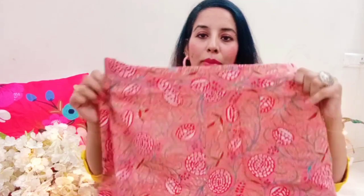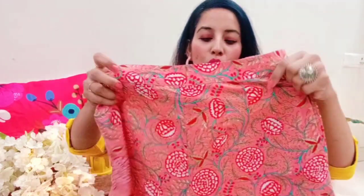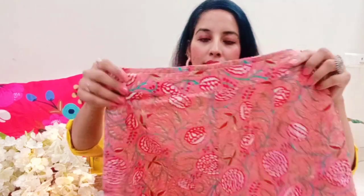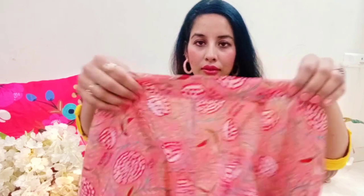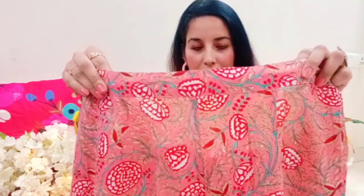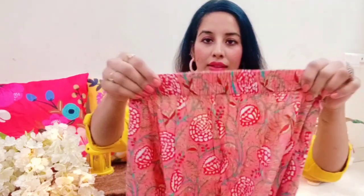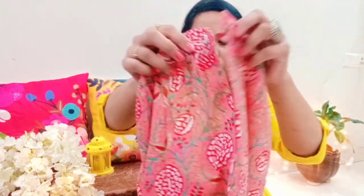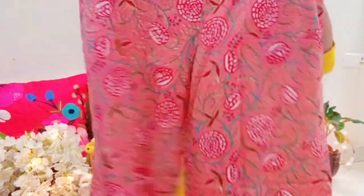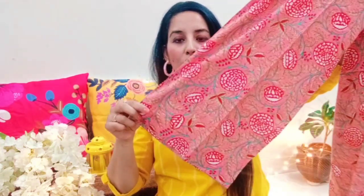With this you get a printed plazo. It is a plazo pant in a peach color with full floral work in green, red, and white — it gives a very beautiful look. The front has a belt — a plain belt — and the back side is elasticated. You have a hook to tie on the side, and there is a zip closure. It's a great length and looks very beautiful with the printed contrast, giving a very royal look.